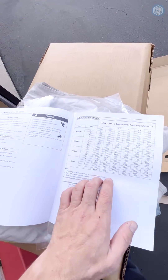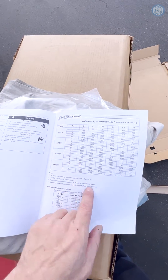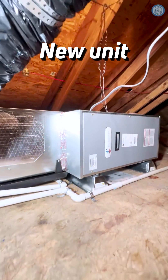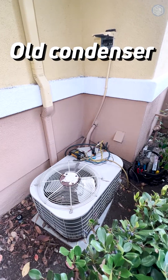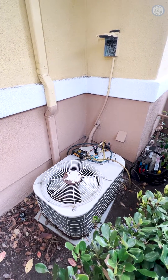These are the airflow tables — the blower motor has five taps, five speeds. Outside, we are replacing the outdoor condensing unit with a new heat pump unit, single stage.